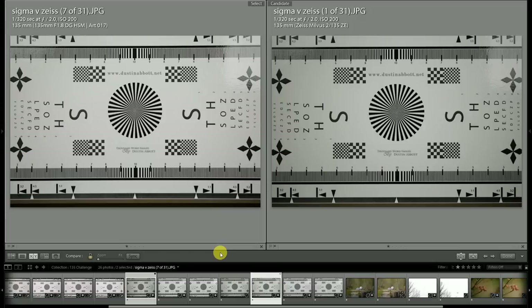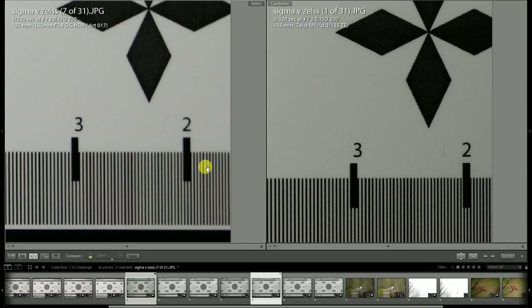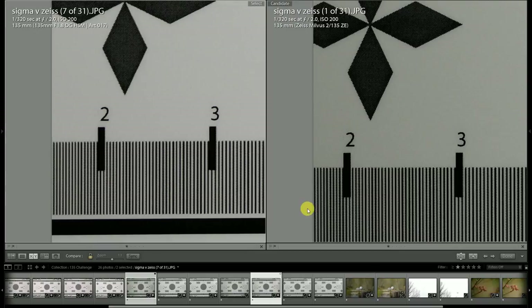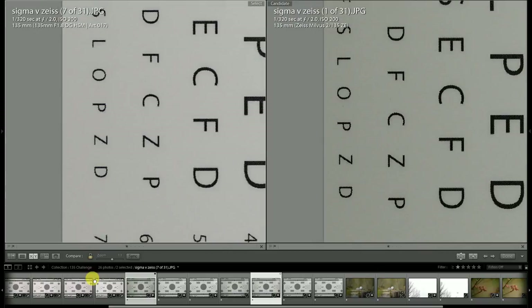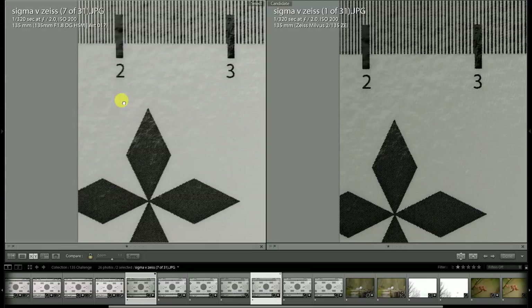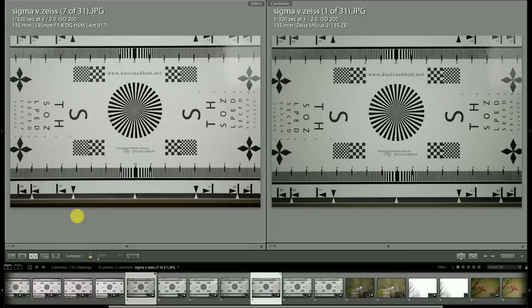The 135mm Art is closer in focal length accuracy, although on both sides of the frame it is actually framing a little bit wider than what the Zeiss lens is. I do think it's maybe just a hair short of 135mm — maybe 134mm — and definitely within tolerance range. So you're going to get pretty much most everything you pay for in terms of focal length, maybe just a hair less than what you get from the Milvus lens.